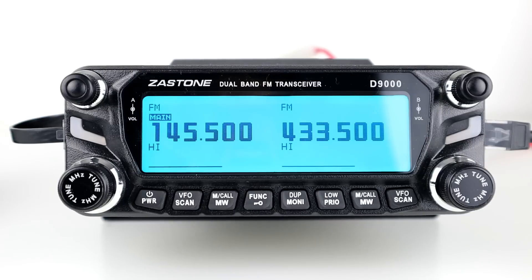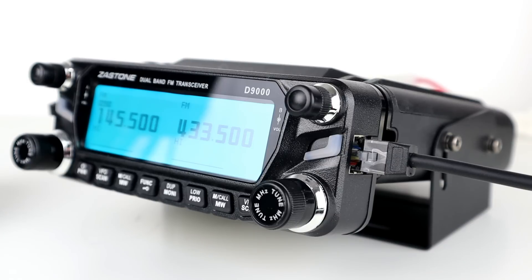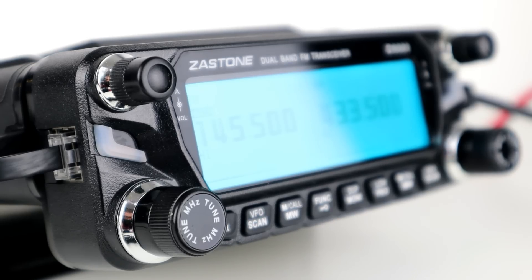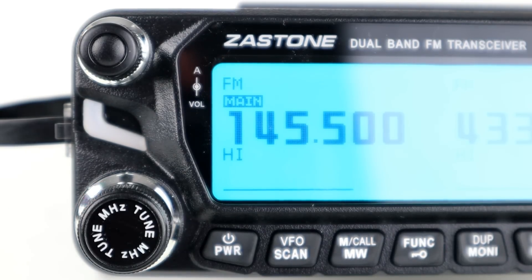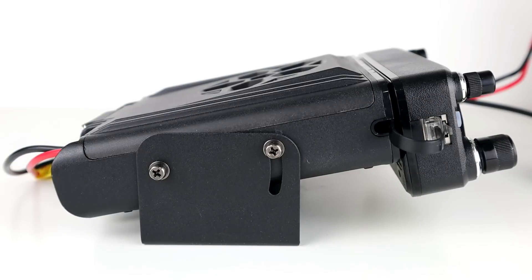So there you have it — I just wanted to show you the differences between the two radios. Both are really feature-packed radios and the Zastone definitely manages to hold its own compared to the Icom 2820. I've been using this Zastone radio now for a couple of weeks and it's great — I can't find issue with it whatsoever. If you have any comments, suggestions, or questions drop them below, give it a thumbs up if you enjoyed it, and if you haven't subscribed yet hit the subscribe button. 73 — we'll catch you next time, cheers.